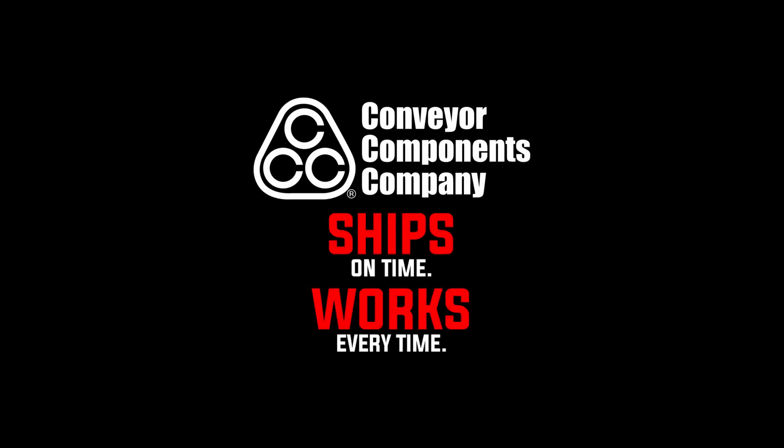All of our conveyor safety system switches are American made, in stock, and ready to ship to you now.